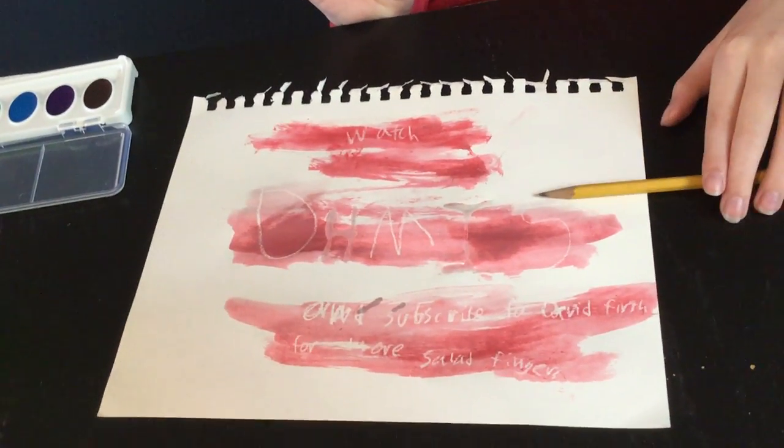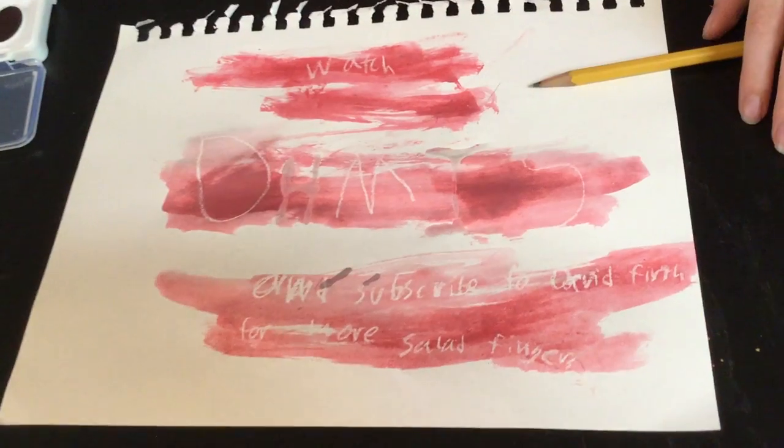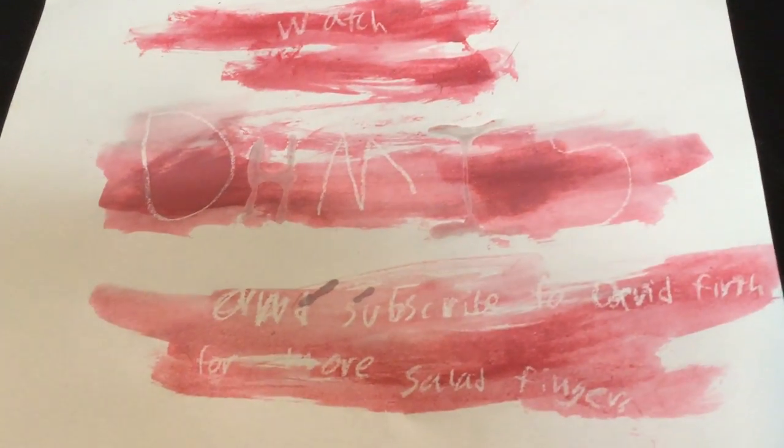Subscribe to David Burth for more Salad Fingers.